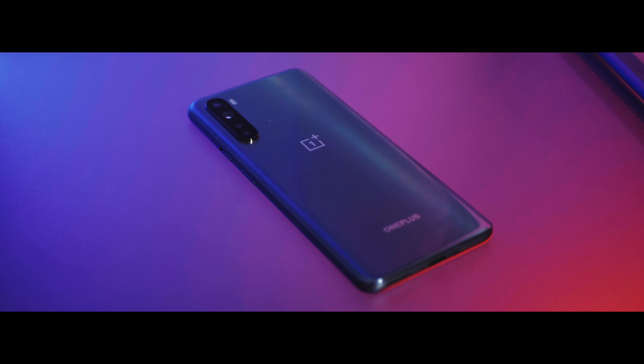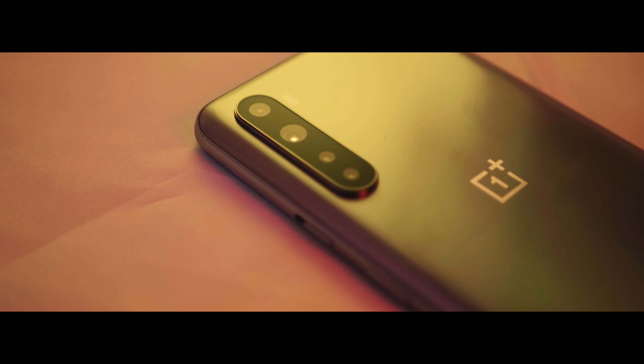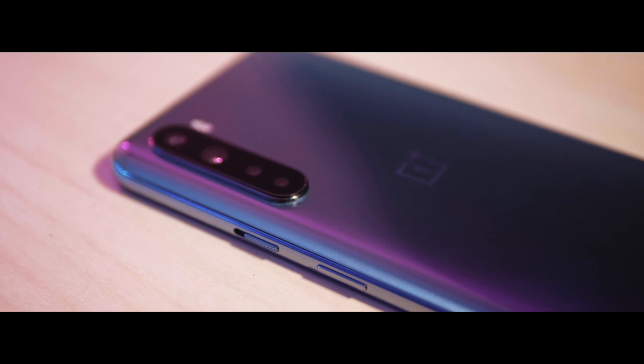This is the OnePlus Nord. I really didn't expect to like this phone. If I'm being completely honest, it seemed like a weak OnePlus phone when I was hearing about it — a OnePlus phone that focuses on everything I don't care much about, like having a ton of cameras and a 90 hertz screen, and then sacrifices on the thing I care about most: power. Fortunately, I was wrong. I actually really like this phone. I'm Titus, and let's review the OnePlus Nord.